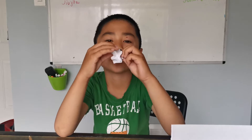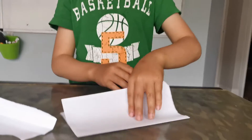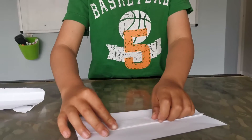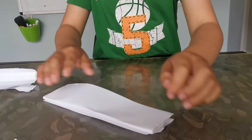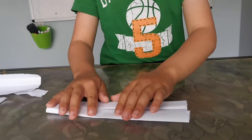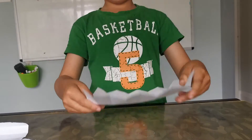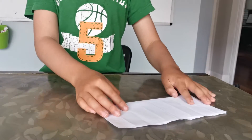Open it up like that to that crease, and do the same with the other side. Fold this down, fold this up to that edge, flip it over, fold back to the middle, fold this to the middle, and flip it over. Fold it in half and you've got eight squares.